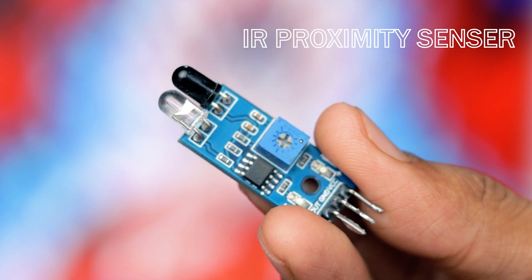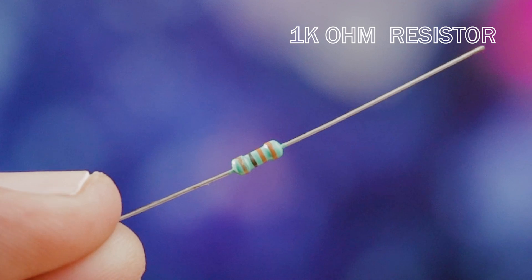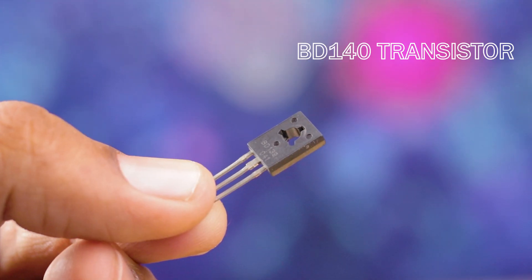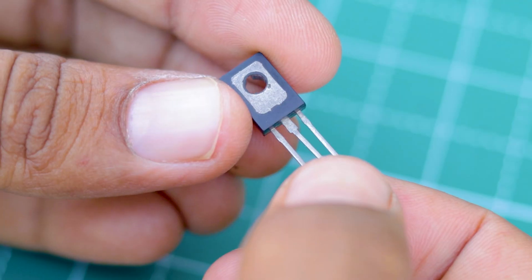First, we start with the electronics. We will need a proximity sensor module, a 1k ohm resistor, and a DB140 transistor. For all the components, you can get them online — I will put some buying links in the video description.